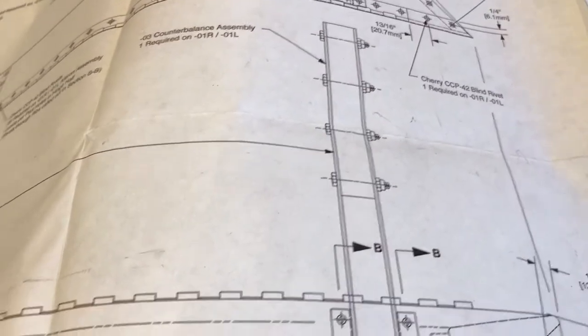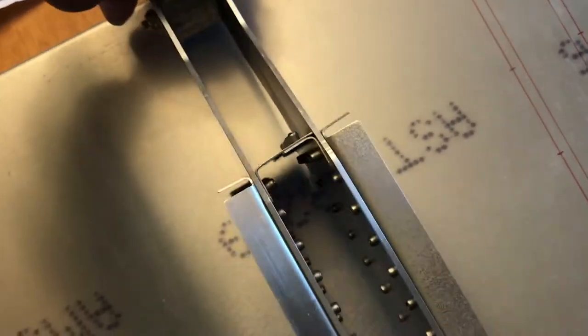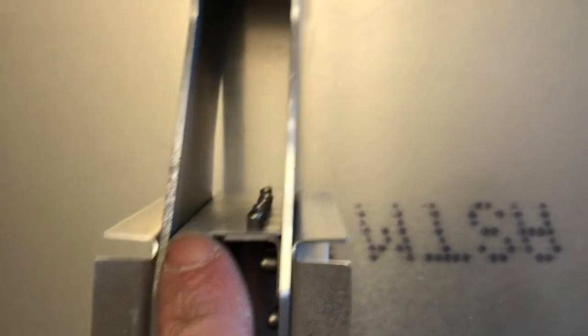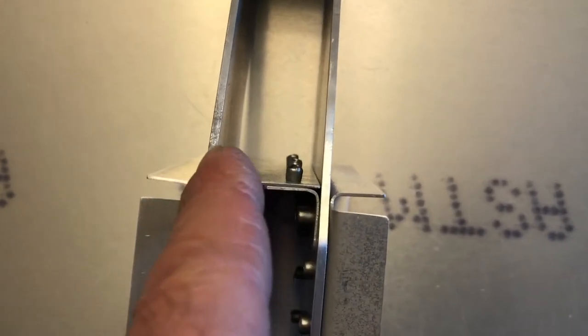This last one — the other rib on the counterbalance assembly — does not give a measurement from the edge, but it can be calculated. Here's the counterbalance assembly. We measured 32 and 29/30 seconds to this edge, then back a quarter inch to the center of the flange where the holes will be. Going by the plans, we can see the measurement for this channel assembly, then add the thickness of each plate to get the edge of the next flange, and then add a quarter inch. That would be the technically correct per-plans way to measure.